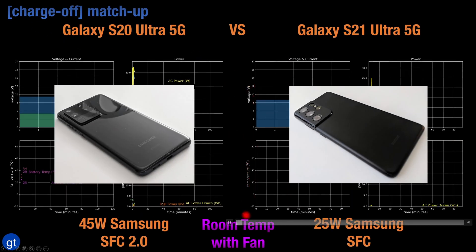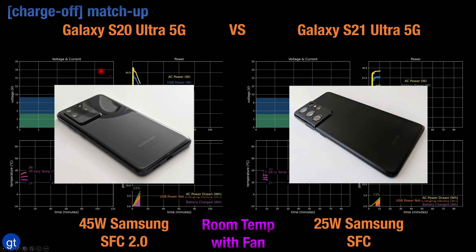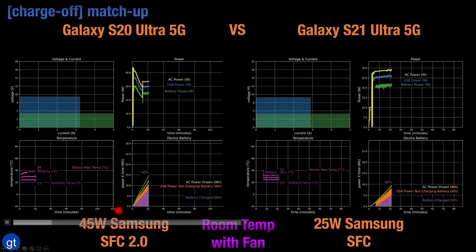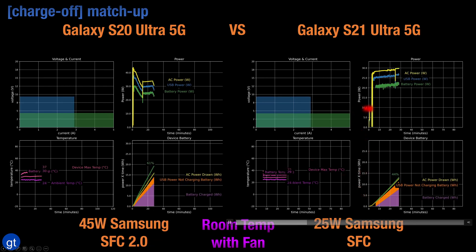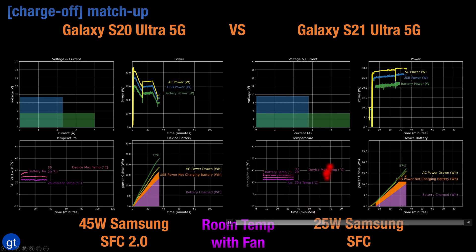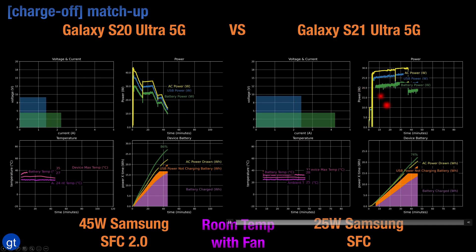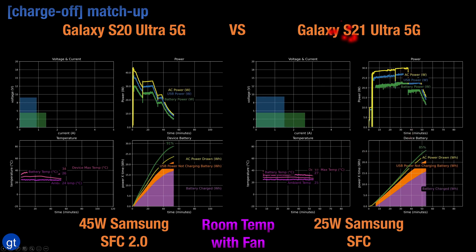Let's first start with the ideal case where we employ a fan to reduce excess heat — that gives us the fastest charging curves. On the left we have the Galaxy S20, and on the right we have the Galaxy S21 Ultra 5G. Because the S21 does not support Superfast Charge 2.0, we can only see the effects using 25W Superfast Charge technology. With the 45W power adapter in Superfast Charge original mode, power starts at 25W, goes up to about 27.5W, and then drops down after that with the S21.